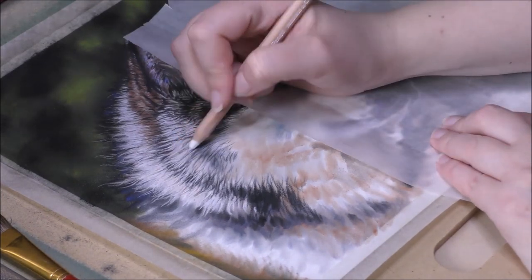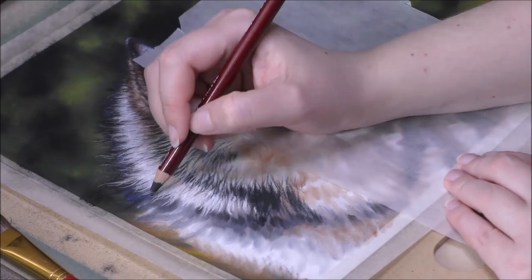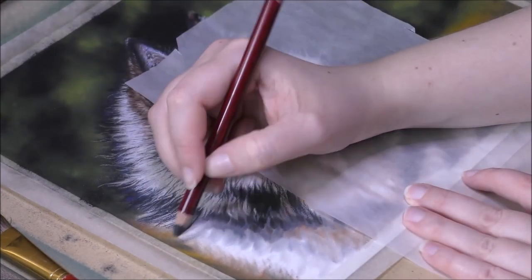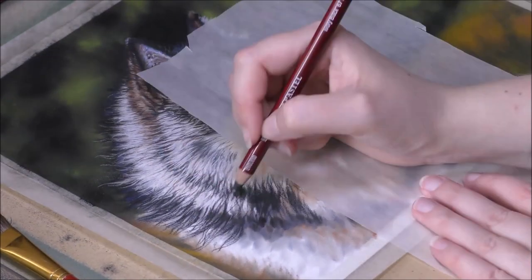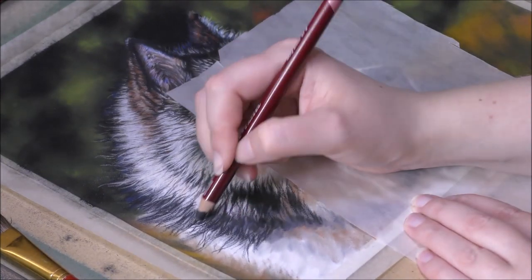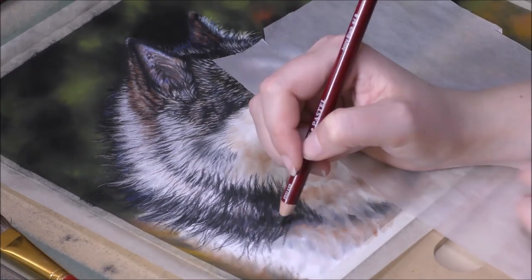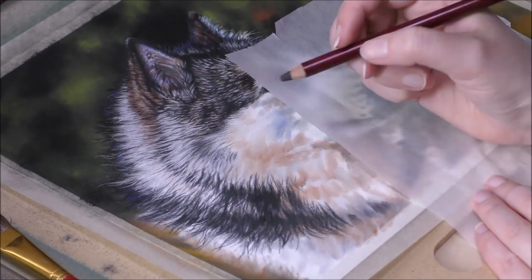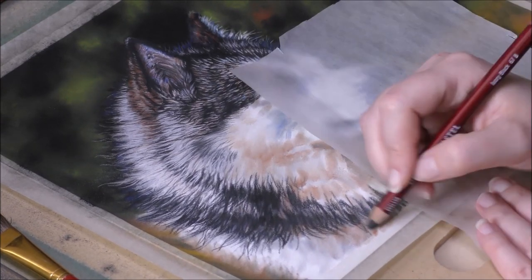Starting at the dark patch of fur on top of his head, I use a black pastel pencil to draw in the first tiny hairs, and continue down to the lighter or white part of the fur. But on the white fur, I make them with lighter pressure and more wispy, so that the lighter part of the fur remains light and doesn't turn too dark — and only on the light patches of fur on the neck, and not on the face, as there are no dark hairs present on the face in the reference photo.